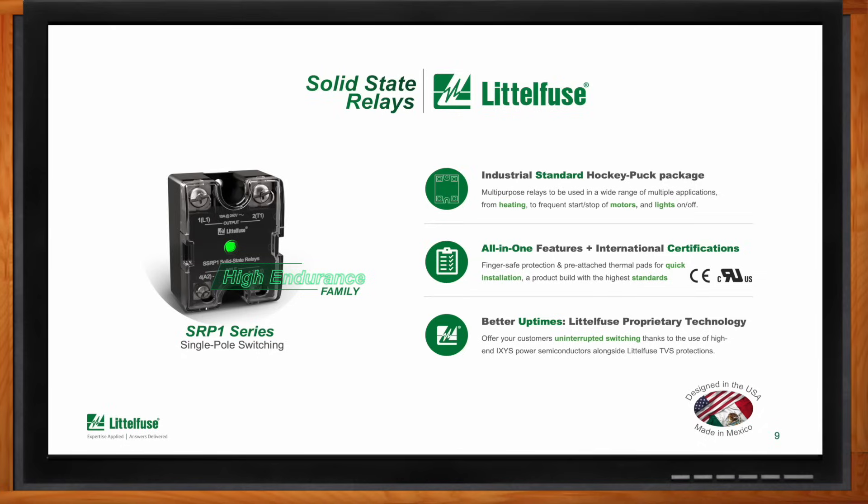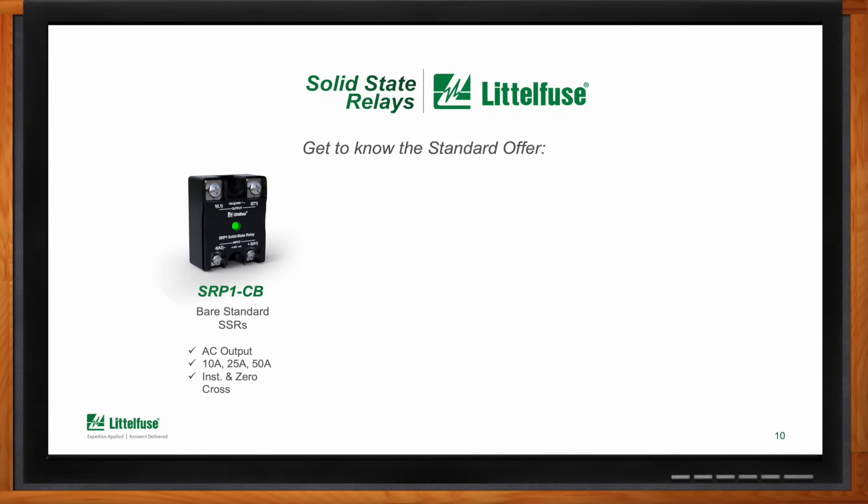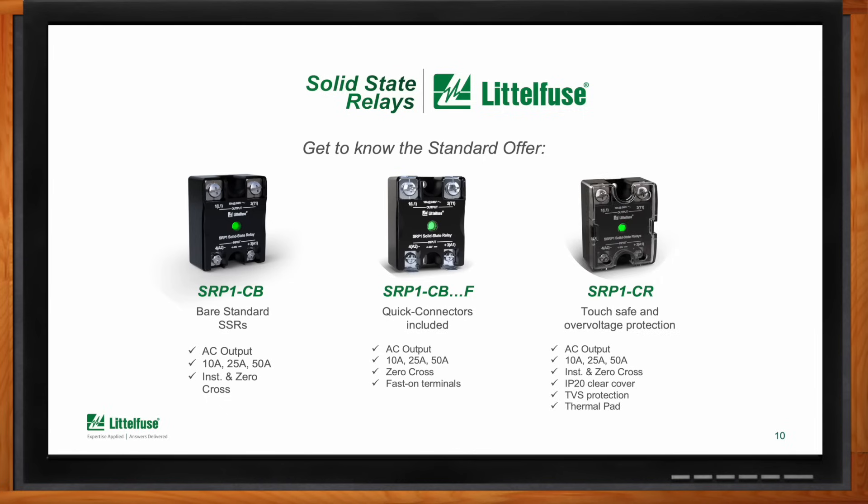There are three versions in this series. The CV version is the classic bare standard option for those needing flexibility. The CVF version comes with fast-on terminals, mostly used in food and beverage equipment. The CR version is the all-in-one product featuring finger-safe protection cover, over-voltage protection on the output, and an integrated thermal pad for quick and easy installation. All versions control AC loads up to 50 amps and up to 600 volts, with instantaneous and zero-cross switching options to control different load types.